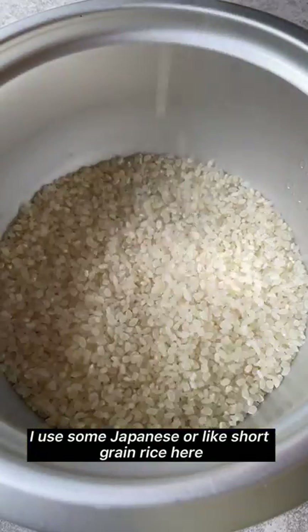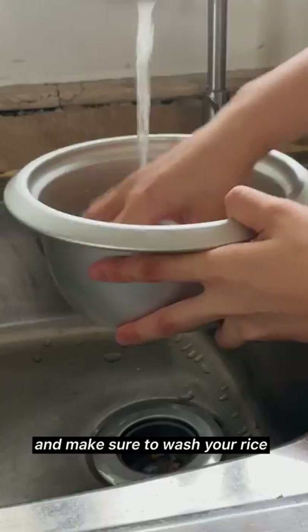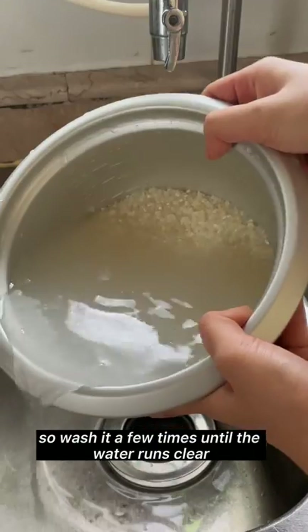Make sure to wash your rice — rinse it a few times until the water runs clear.